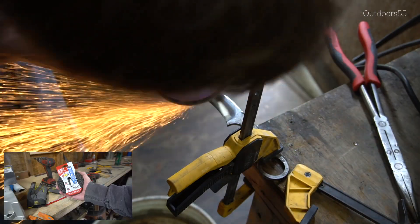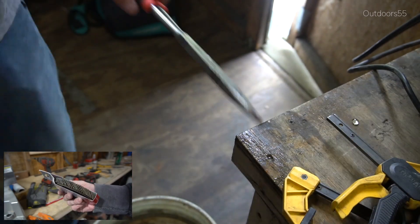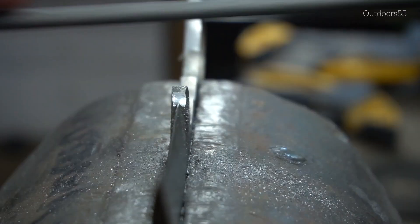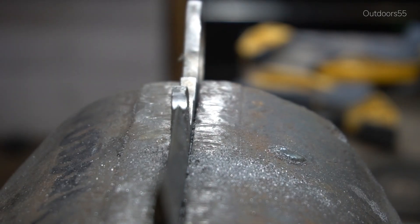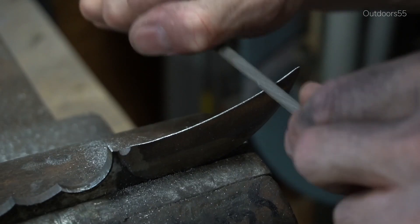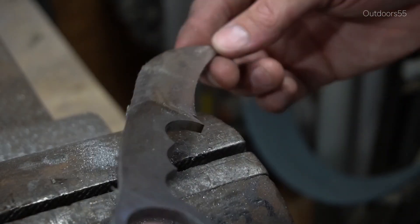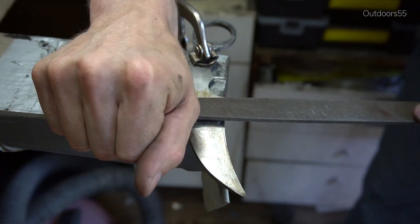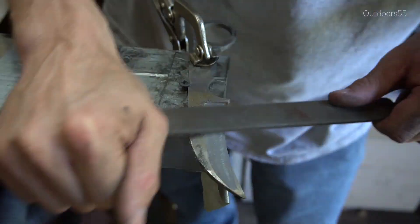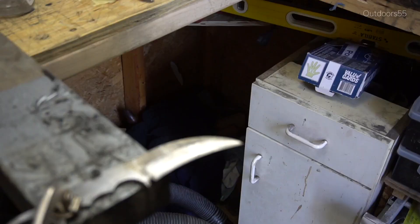Here I'm using a flap disc to sort of round everything over — this is going to give everything a nice convex grind. Then back to the chainsaw file for the choil. These chainsaw files are just excellent files; I couldn't recommend them enough. Pick up a couple in different sizes and you will not regret it. Here I am with a flat file cleaning up the plunge line area. It's much easier to do the plunge lines after grinding — there's just a lot less metal to remove with a file.